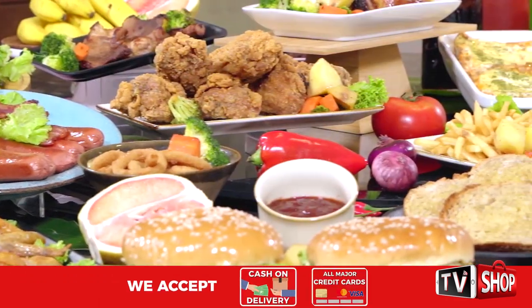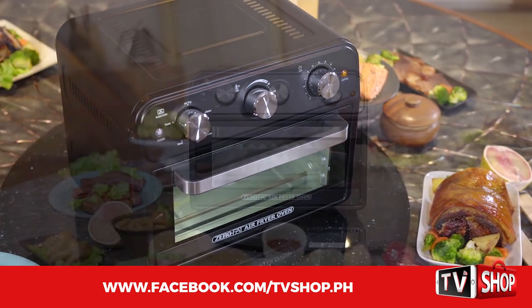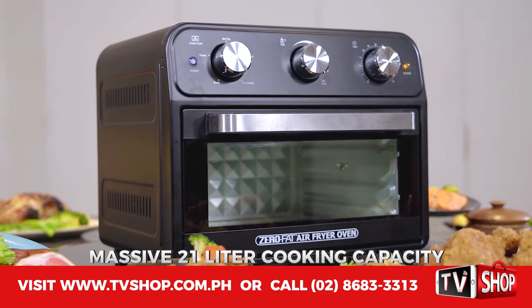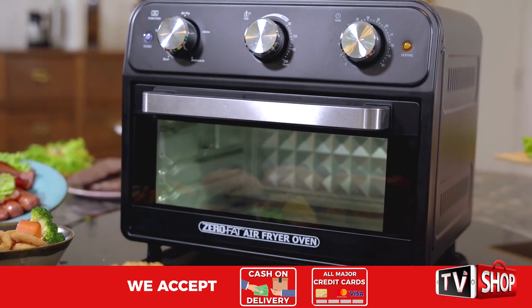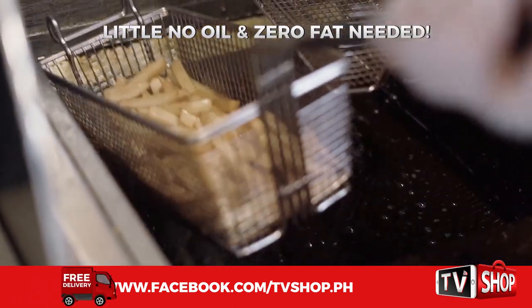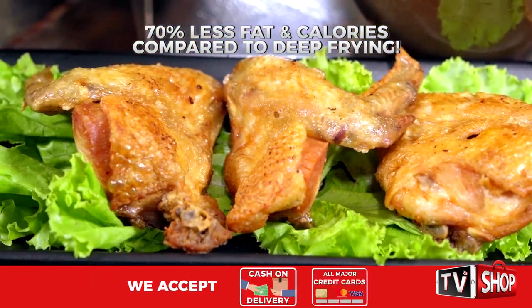Now you can, from the makers of Zero Fat Copper Pans and the amazing Zero Fat Air Fryer. Now comes a brand new breakthrough cooking technology with the Zero Fat Air Fryer Oven — a massive 21-liter cooking capacity. It cooks your food quickly and easily with its 360-degree swiveling vortex of superheated air, with little to no oil and zero fat needed to give you crispy and fat-free meals fast, and with up to 70% less fat and calories compared to regular deep frying.